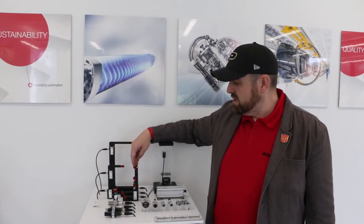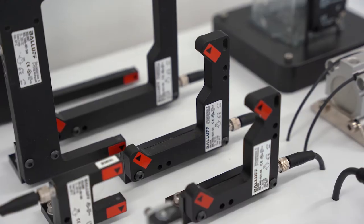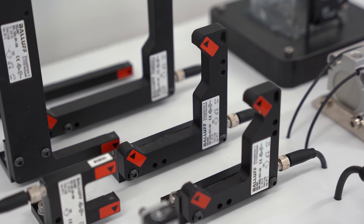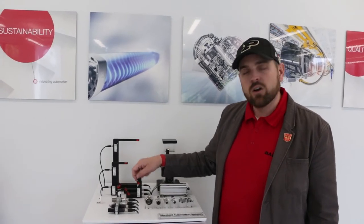These different shapes allow us to do different things. The L-frames get used a lot with a conveyor because we can't get up over the top of the conveyor, so it sits on the side and shoots light from the emitter to the receiver across a diagonal.